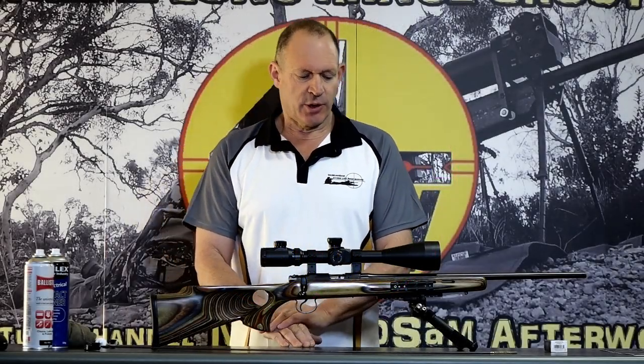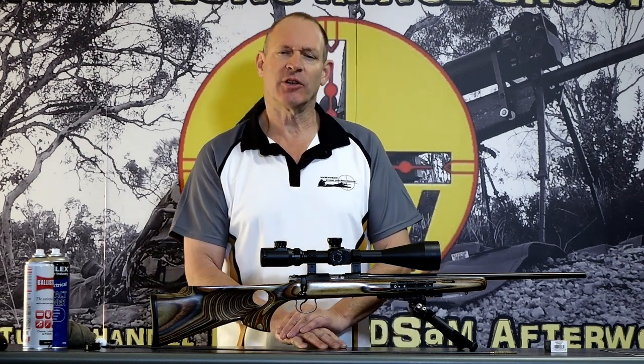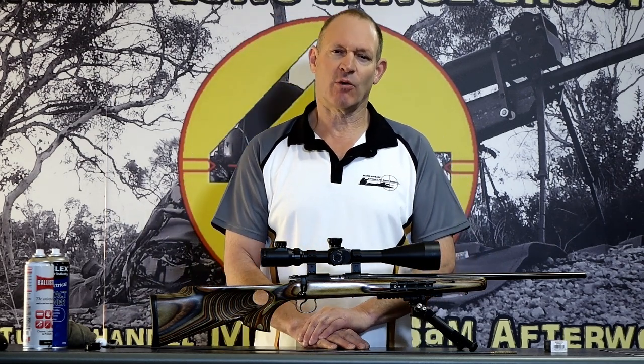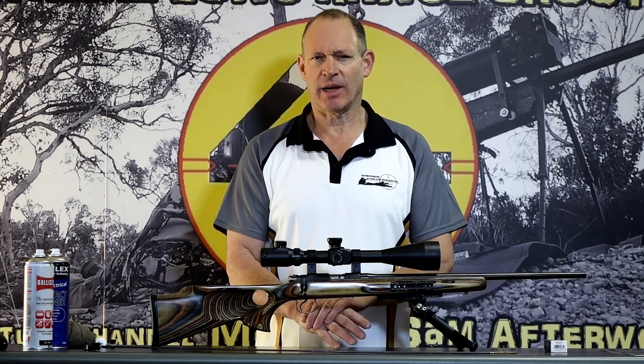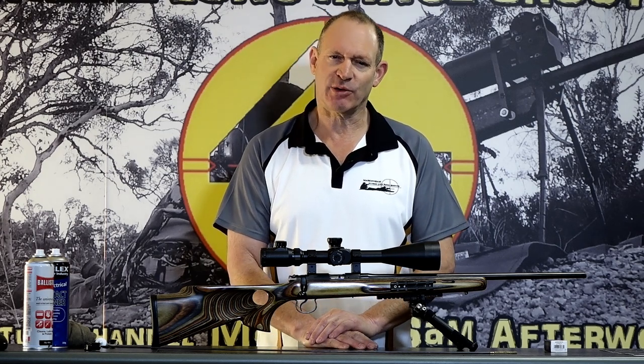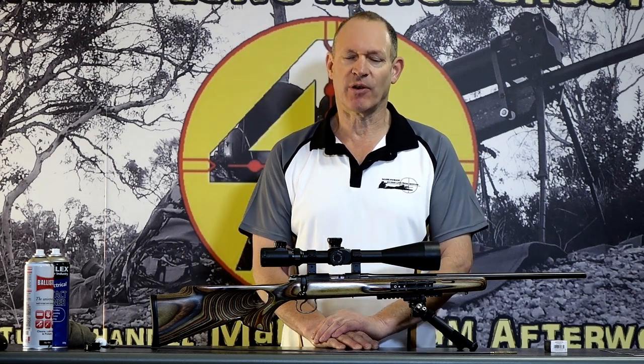G'day and welcome to Mark and Sam After Work. Today I want to do a quick top-up to my videos on rifle cleaning. The one I started to see some questions on, and I realized I hadn't got to mention, was the rimfire. I want to do rimfire rifle cleaning.